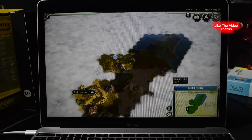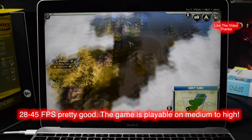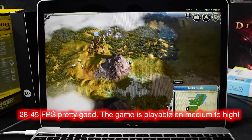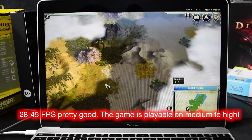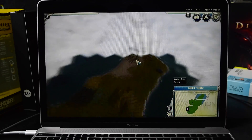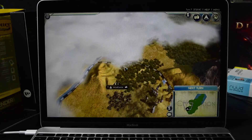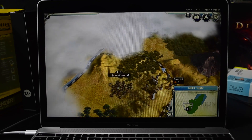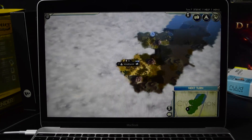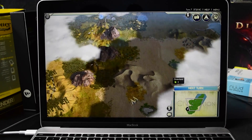So it's zoomed out. It's a little bit more laggy than the MacBook Air, obviously, but I don't think that it's going to impede the game that much. However, if you want perfectly smooth animations, you should probably go to the MacBook Air because it runs a lot better there. It's not perfect, but it's definitely a lot better on the MacBook Air. Here it lags a little bit here and there, but I think it's still playable overall.